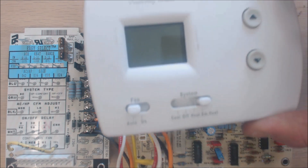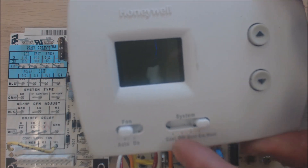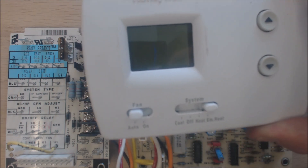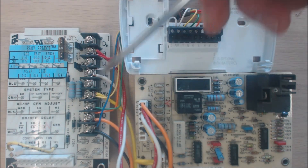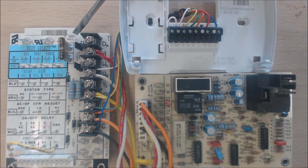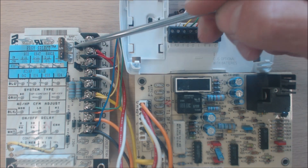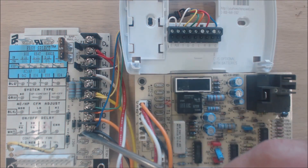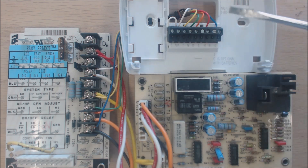Here we have a Pro 3000 thermostat for heat pumps. Since you have emergency heat here, that's how you can tell it's for heat pumps. You have 24 volts coming from the indoor air handler off of a 24-volt transformer. You have 24 volts on the R terminal at all times as long as your fuse is good, and C is your return back to the transformer.